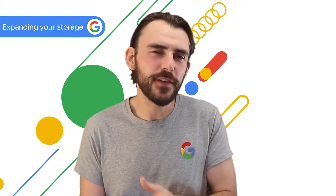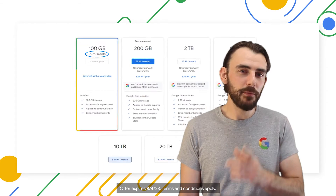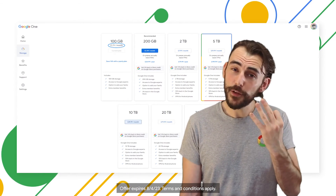Every Google account comes with 15GB of storage. You can always upgrade to a Google One plan that suits you if you need more — plans start at £1.79 a month for 100GB. And with Pixel, new users can get that 100GB account free for three months.